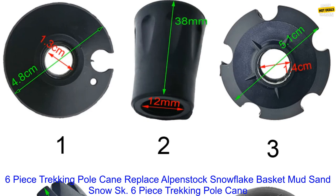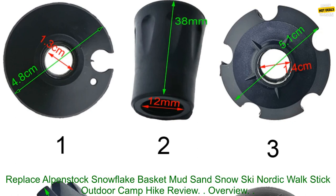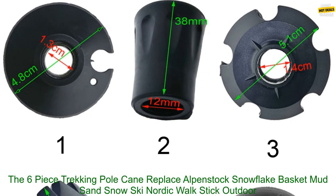6-Piece Trekking Pole Cane Replace Alpenstock Snowflake Basket Mud Sand Snow Ski Nordic Walk Stick. Outdoor Camp Hike Review. Overview.